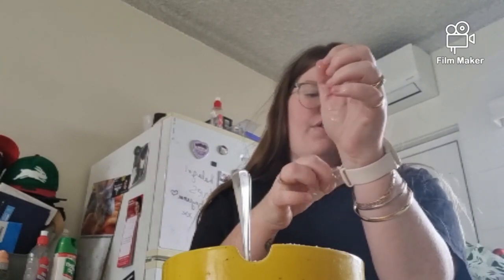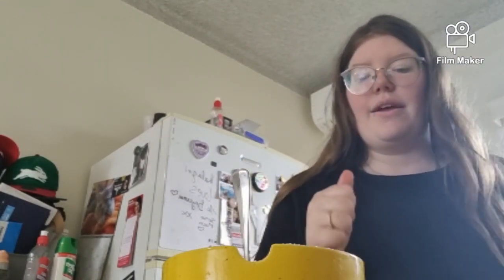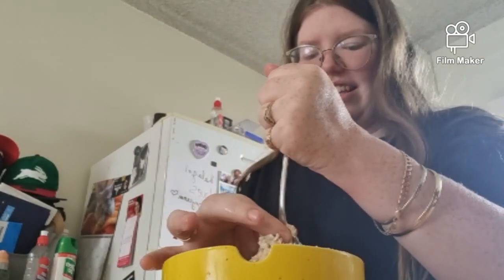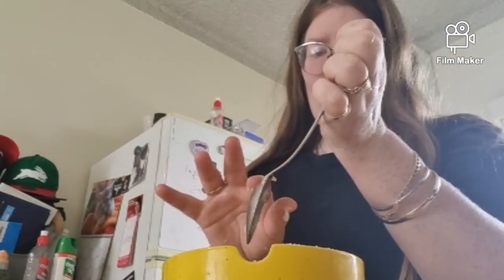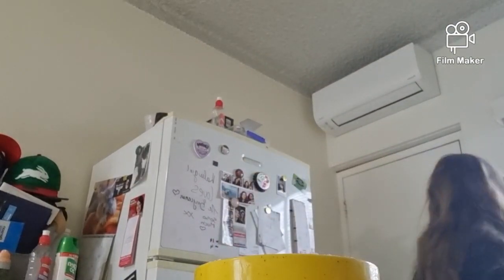I might actually just take my watch off as well — it is waterproof but I don't want to get beer dough on it. Oh, I was supposed to preheat the oven! I did not preheat the oven. Okay, that took way too long — I hate my oven.